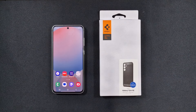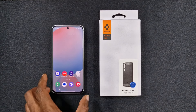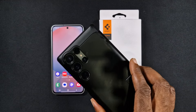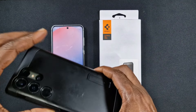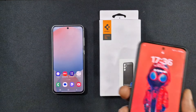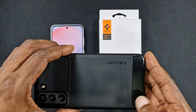Welcome back to another video. In this one we'll be taking a look at this Spigen rugged armor case for the S24 FE. On my other phones — like this S23 Ultra — I got a Spigen tough armor case. It definitely protected the phone itself, but you can see it's got loads of scratches on the back. On my S21 FE I got a Spigen rugged armor, as you can see here.